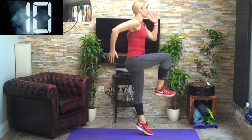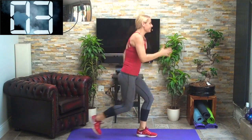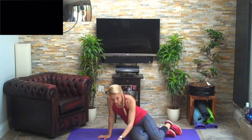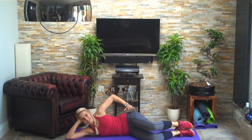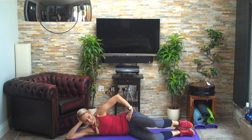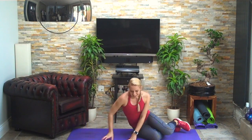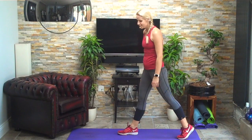Ten seconds to go. Three, two, last one — fantastic. Coming down onto your sides — the leg you've just used, come onto your side, tuck the bottom hip back, and we're going to do a glute med exercise. That's gluteus medius — it stabilizes your hips, fantastic for hip and pelvis stability. Three more — good work.